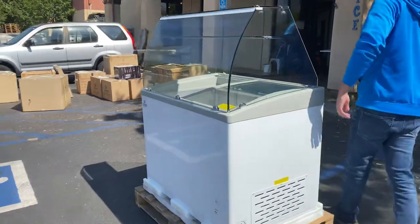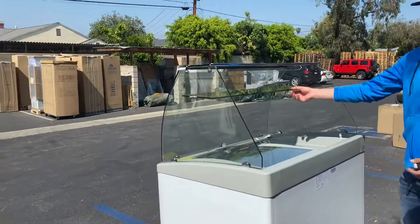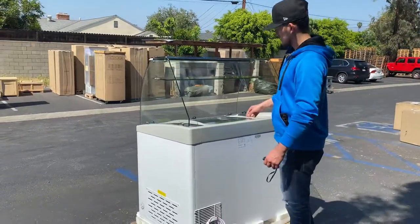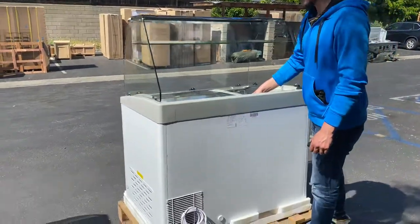If you follow me over here to the back, you can see you have your curved glass display front, sides on top as well. You also have a glass shelf inside. You can place any product up top, and then we have our glass sliding doors right here on the inside — you can open them up.